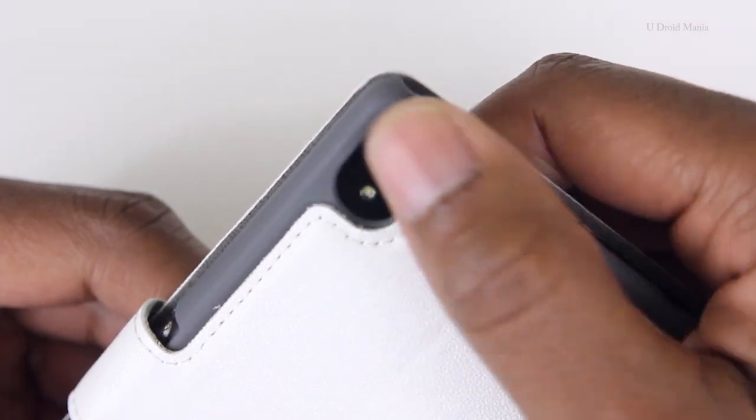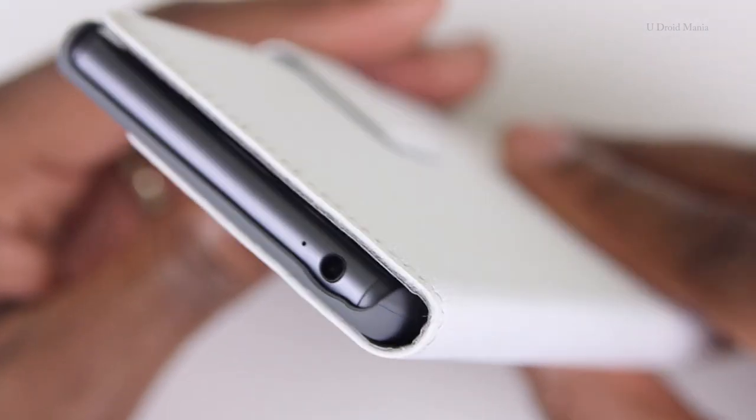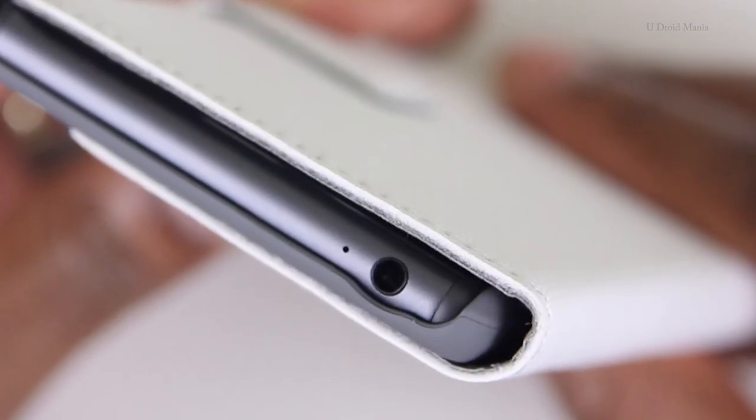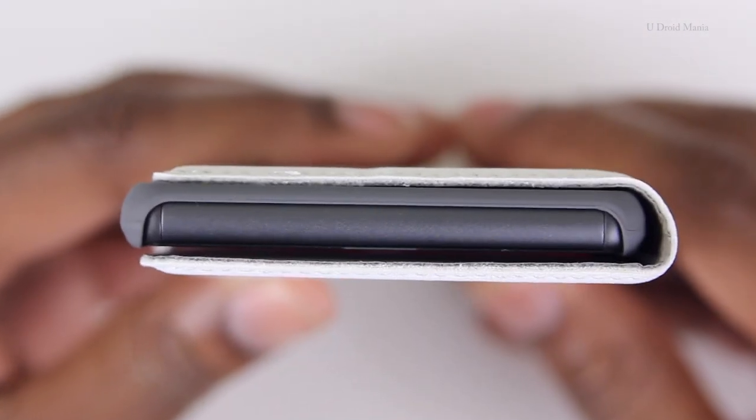On the back, there's plenty of room around the camera. And along the top, you'll have access to the 3.5mm headphone jack and your noise-canceling microphone. There's nothing along the bottom, and I don't mind the fact that you can see the TPU hard shell.